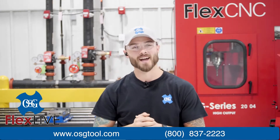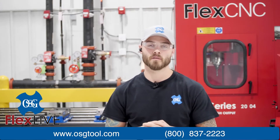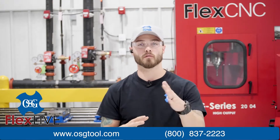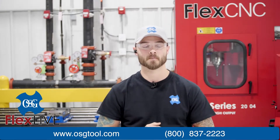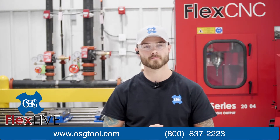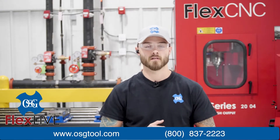One of our dear friends is joining us from OSG, so please help me in welcoming Dylan Goble. My name is Dylan Goble and I am the Central Ohio District Manager — basically I provide technical support for our products throughout the Dayton and Columbus and surrounding area markets. OSG is a drilling, milling, and cutting tool manufacturer, and we offer a good, better, and best option for just about every application.